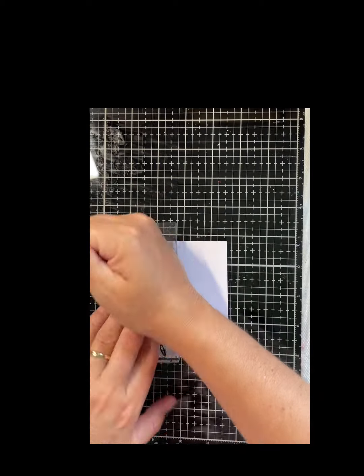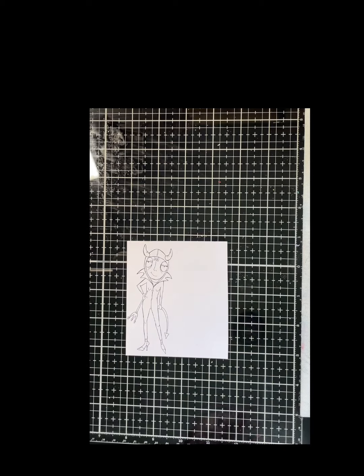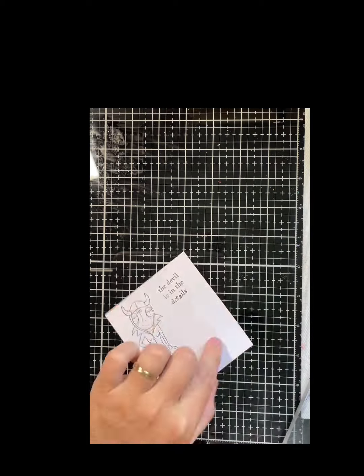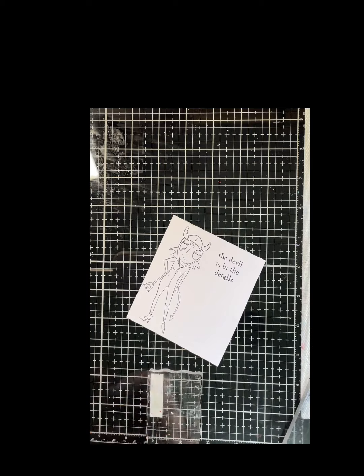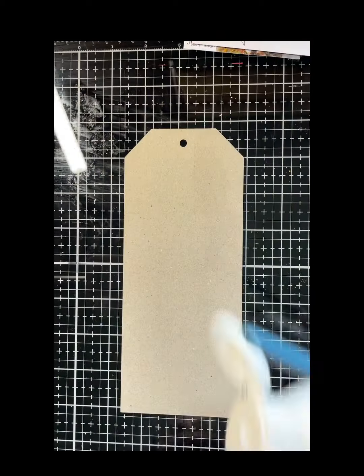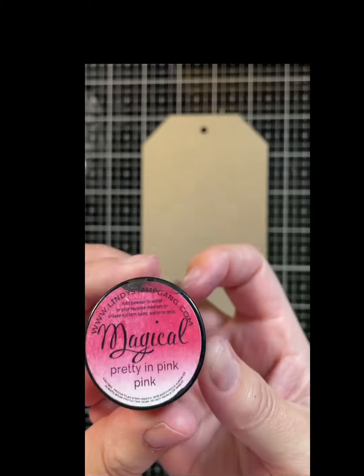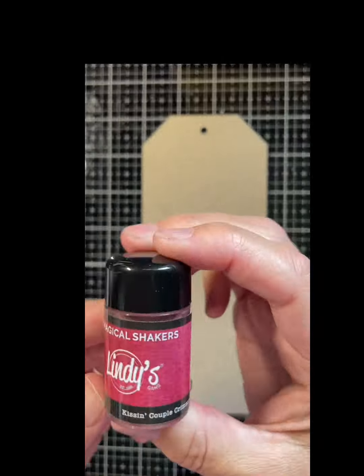I'm also stamping out my focal point and my quote so I can prepare all my elements before starting on my tag background. I'm using clear gesso on my tag today because I want to keep the chipboard color.